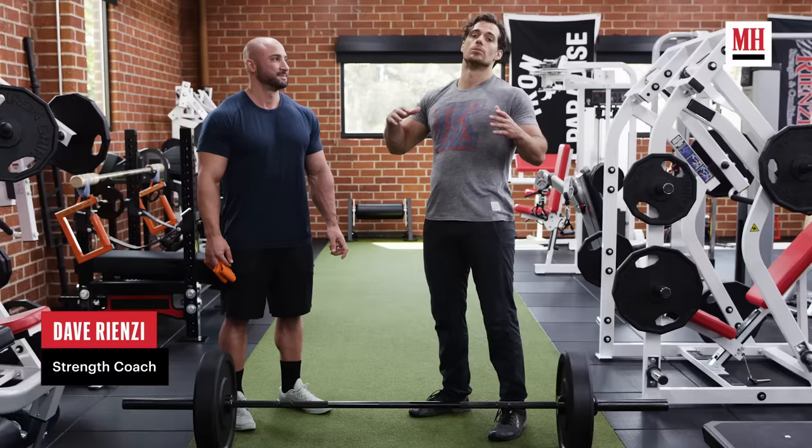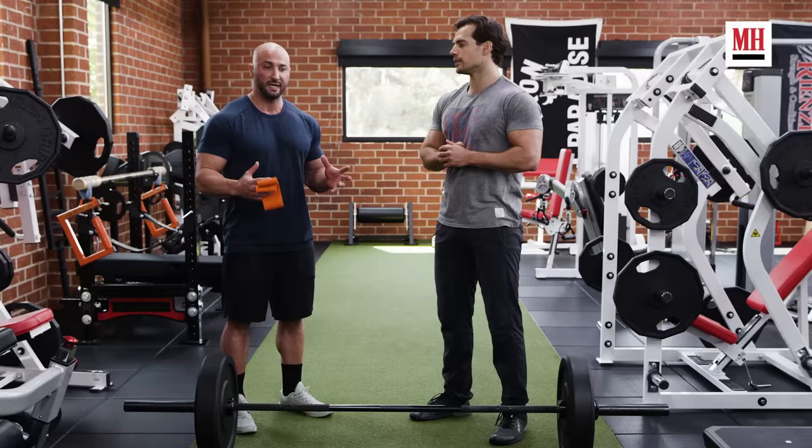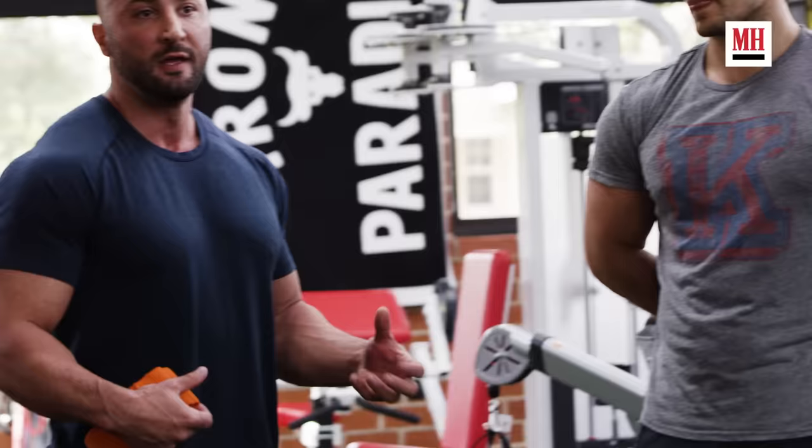This is my trainer Dave Rienzi and he has guided me through a couple of years now of various programs. For The Witcher in particular we had to focus on things which would support the level of stunt work that I was doing. The key foundation movement we're going to incorporate is a Romanian deadlift to strengthen the posterior chain.